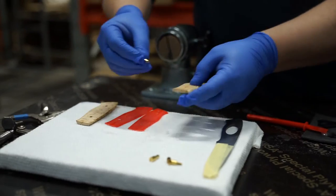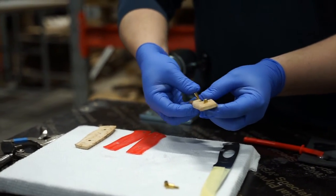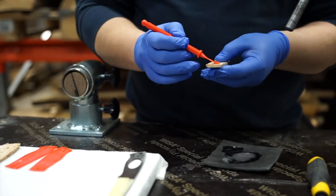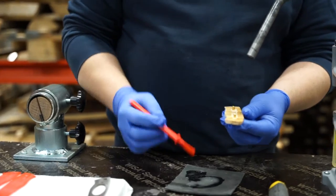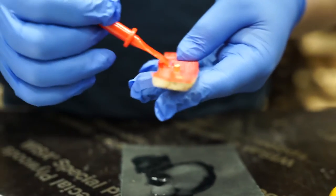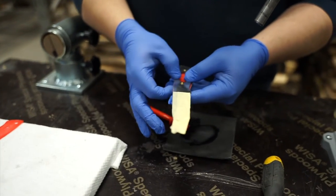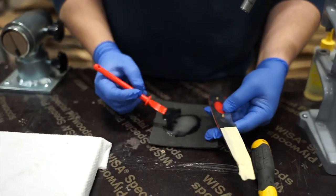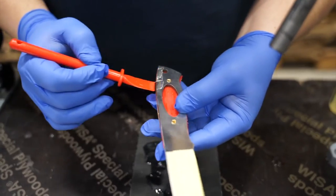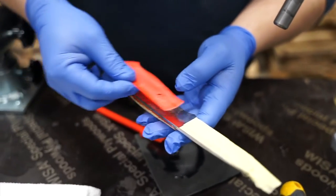Put the female core rivets into the pre-milled sunken holes of the scale. Apply the glue on the inside of the scale. Put the liner on top of the scale, then add glue to the liner. Now add the knife blade to the assembly. Here you might have to use some force. Repeat this process on the other side, adding glue between each layer.